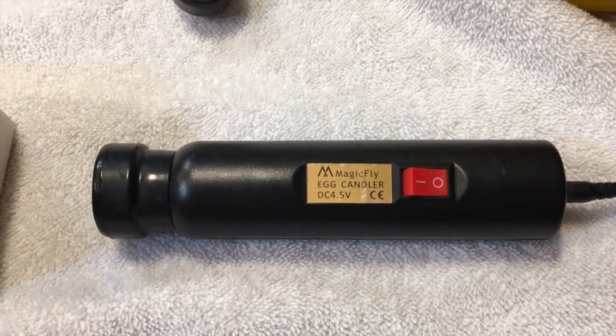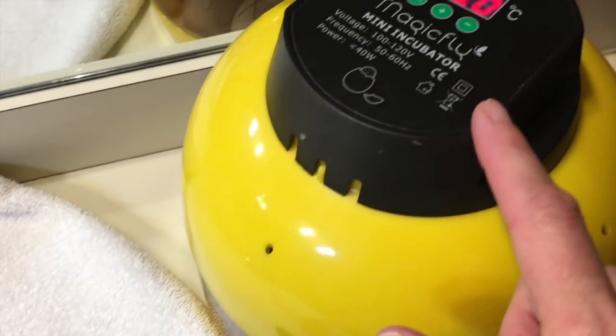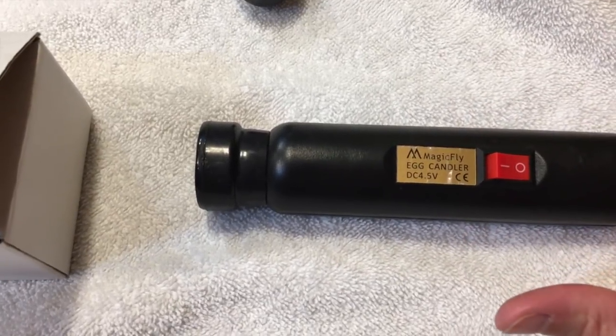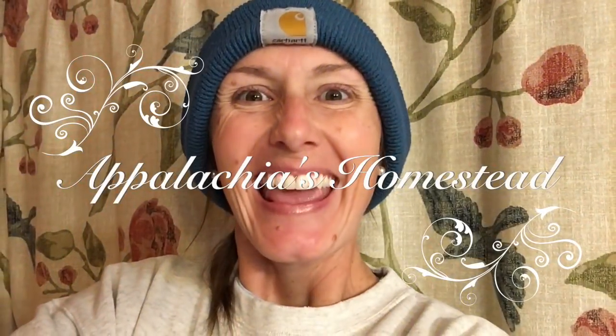Alright guys, let's rock and roll quick. Let's find out where we are with the Magic Fly Egg Candler and the Magic Fly Mini Incubator. We're going to do it right in here with the lights out - you want it as dark as possible. Why are you sleeping on my clean, fresh folded towels? I see what's happening in the bathroom. Let's find out if we've got some baby chicks. Welcome to Appalachia's Homestead - it's time to candle eggs.